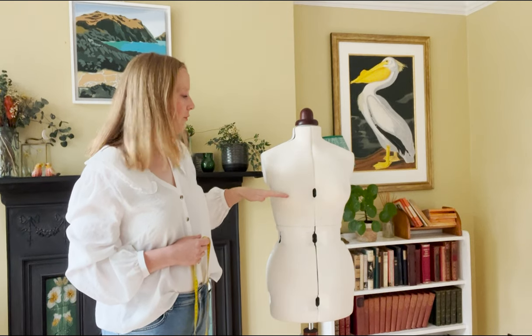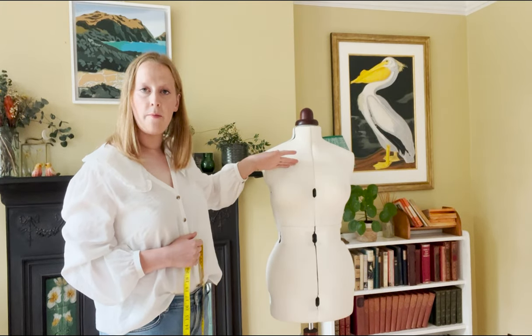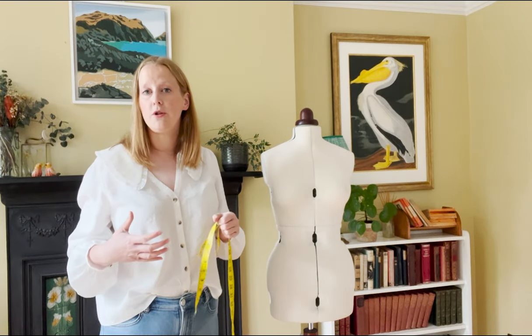The difference between your high bust measurement and your full bust measurement gives you your bust cup size. In this case, 38 inches for the high bust and 39 for the full bust — a difference of one inch — which makes this body form an A cup. A two-inch difference is a B cup, three inches is a C cup, four is a D cup. We'll include a full list in the blog post.